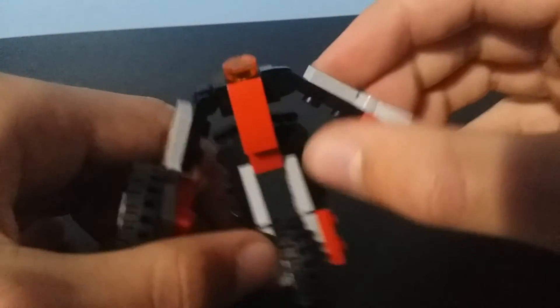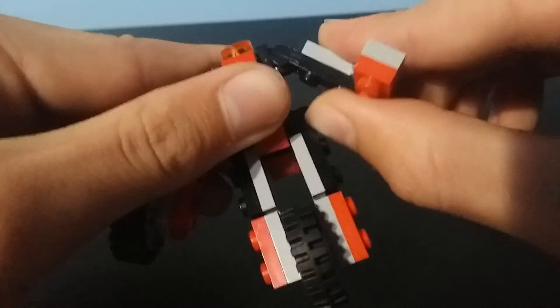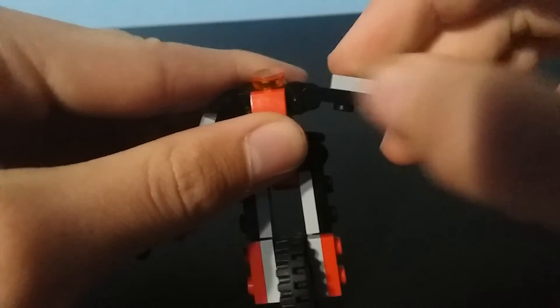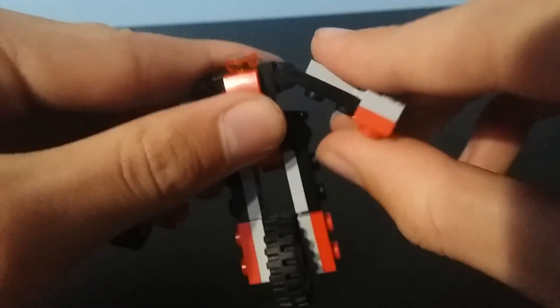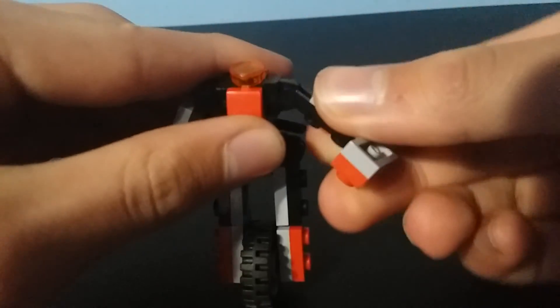For articulation, the arms move in and out, bend at the elbow, and rotate 360 degrees.